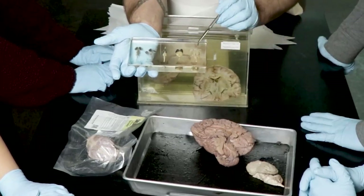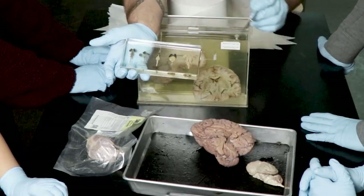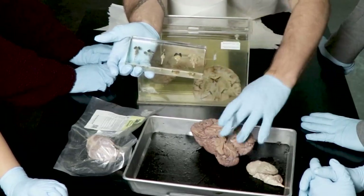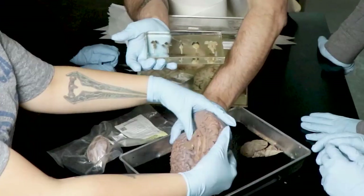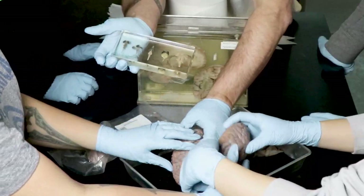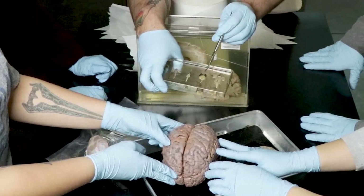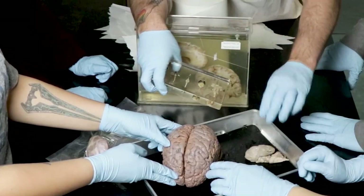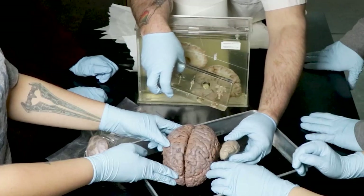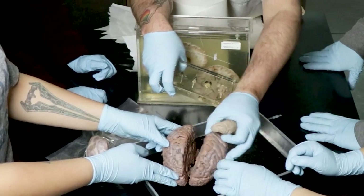The reptile brain looks like this. Even the rabbit — can you see a left and right hemisphere? If somebody brings that one over and holds them next to each other: you see the left and right hemisphere, some folds already. Then the sheep brain — we begin to see something more human-like or new mammalian.